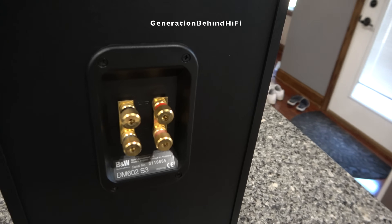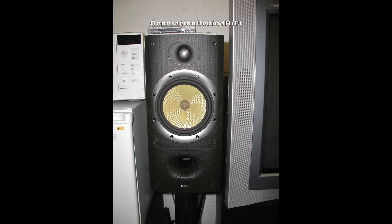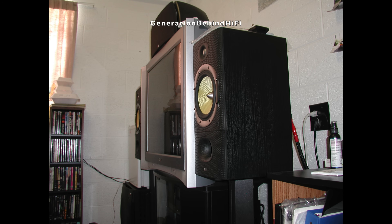I have some pictures from the DM602s in my dorm room. At the time I was running a Harman Kardon AVR520 receiver, which I still have, and a Harman Kardon PA2000 amplifier. But enough reminiscing — let's get started with the teardown.